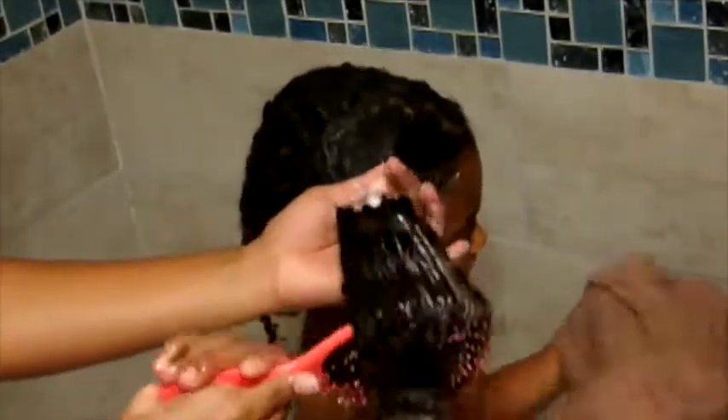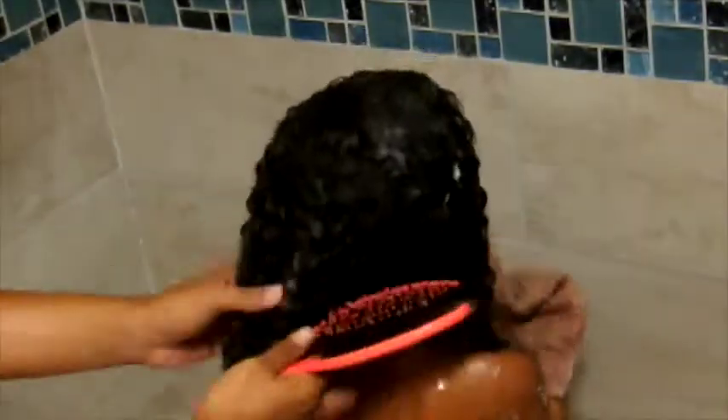With the conditioner thoroughly worked into her hair, I'm going to begin detangling with my wet brush. I'm starting from the bottom of her hair and working my way up so I don't rip and pull at her hair — it helps create healthy hair, which is essential for curly hair, especially since she loves to wear it down. I'm just going to continue to brush and separate her hair all throughout until I have a completely detangled head of hair.